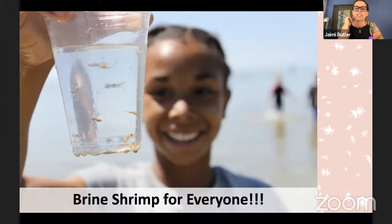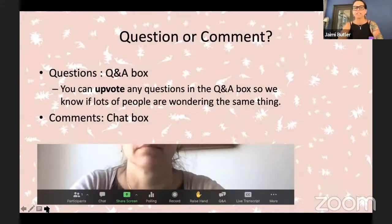So everybody get ready for a giant brine shrimp nerd-out starting right now. You might notice that I'm pretty crazy about brine shrimp — I even have some brine shrimp tattoos on my arm right now. You can see my little friend's brine shrimp, so get ready.